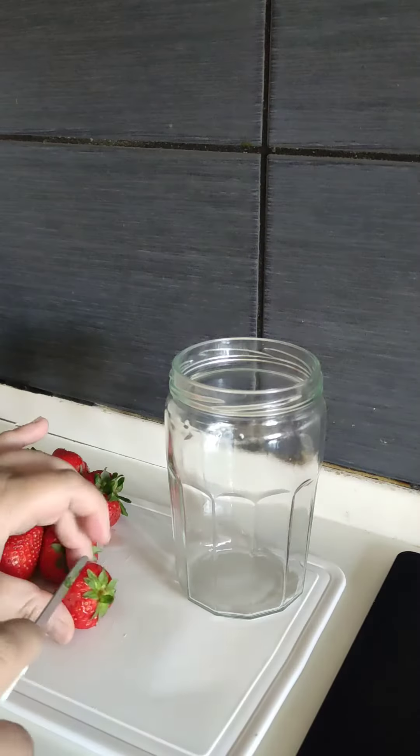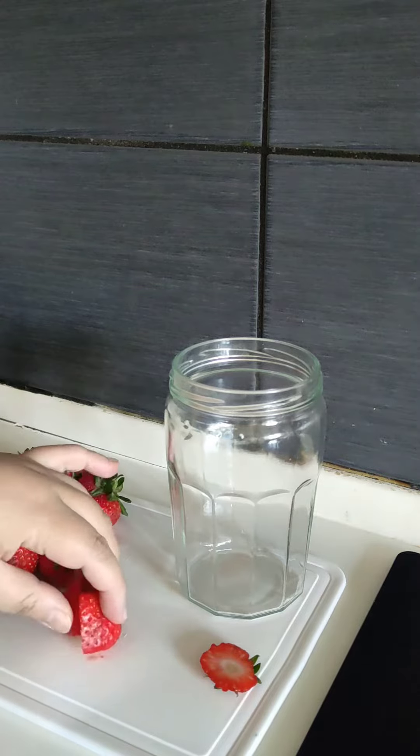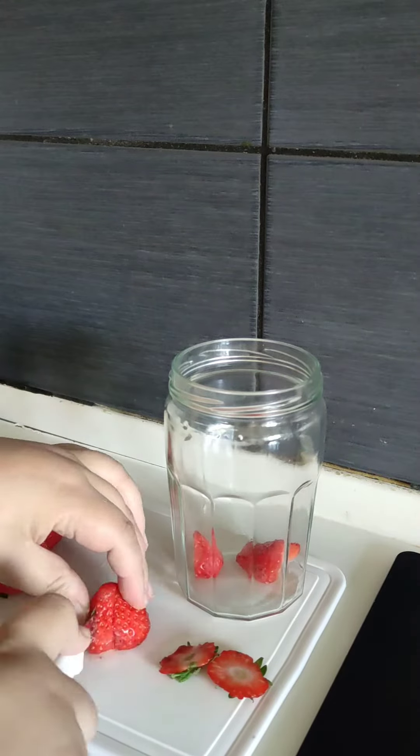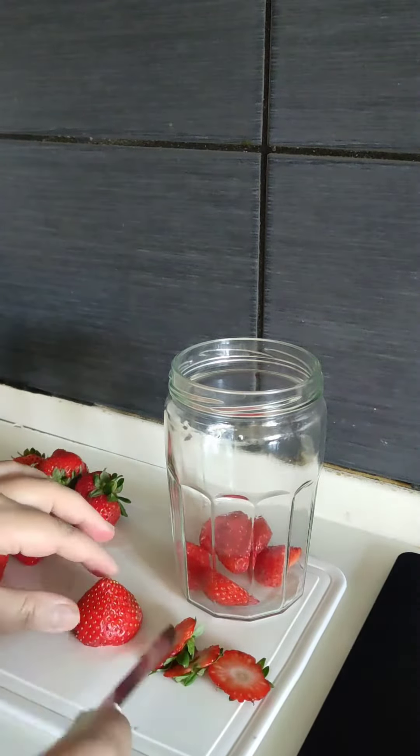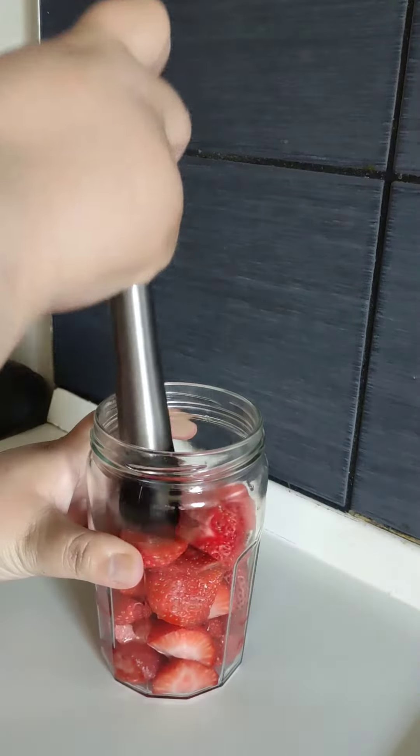If you haven't tried curry and strawberry milk before, you have to. First, slice strawberries and transfer to a jar. Puree them using a masher.